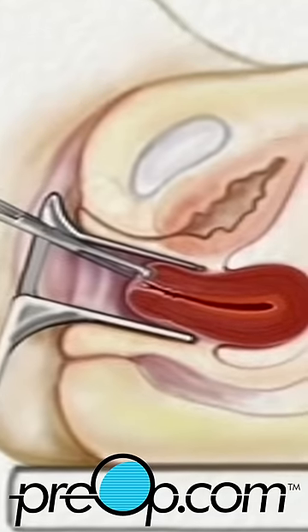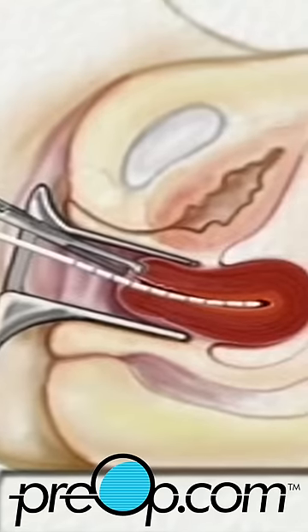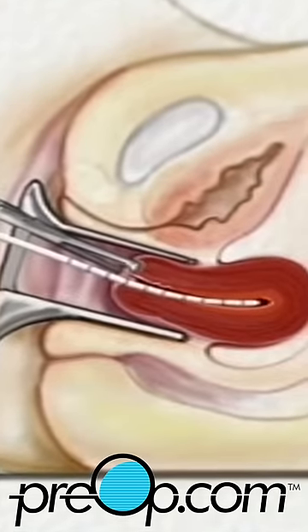Using a blunt-tipped probe, the surgeon carefully measures the length of the uterus and takes a small sample of tissue from the cervical canal.